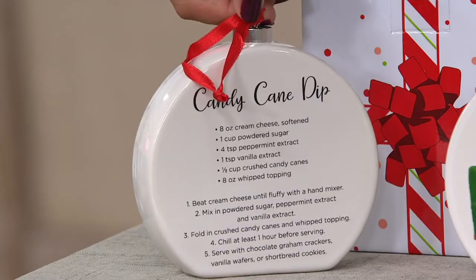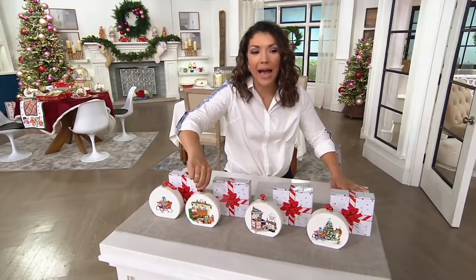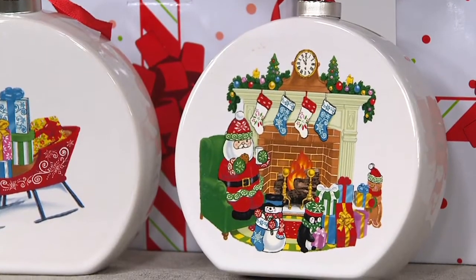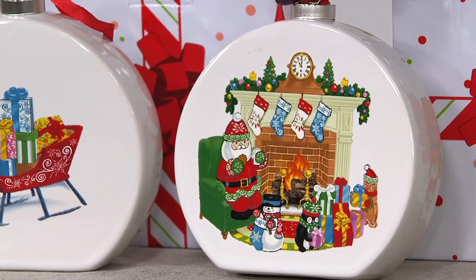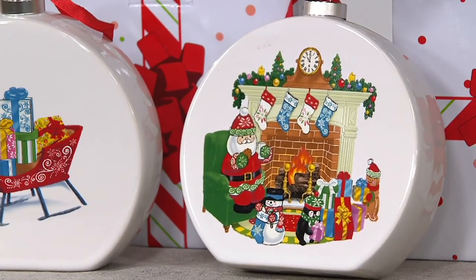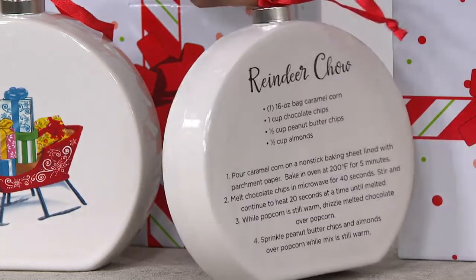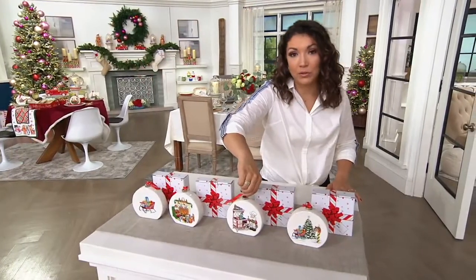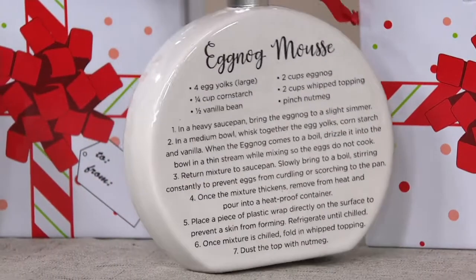First is candy cane dip. Then we have reindeer chow. Look at our cute little Santa and his little friends helping wrap the presents. I love that Santa still has his mittens on even while he's eating his milk and cookies. And there's your reindeer chow recipe. Then you've got your eggnog mousse, and the recipe right on the back.